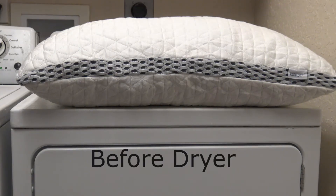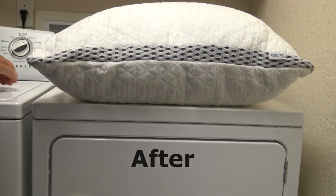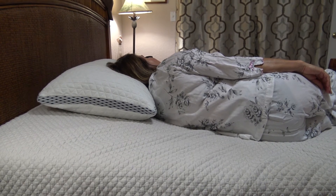Everyone who tries it absolutely loves it. You can add extra softness and plumpness to the pillow by putting it in the dryer for three to five minutes prior to use. The Ronco pillow will fluff out even more for an unbelievably soft feeling.